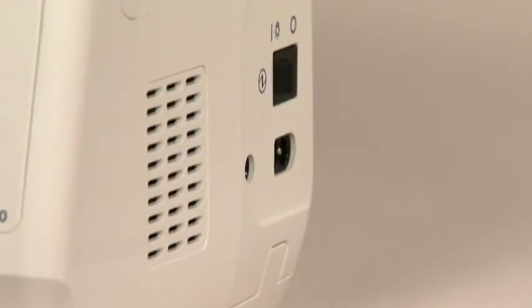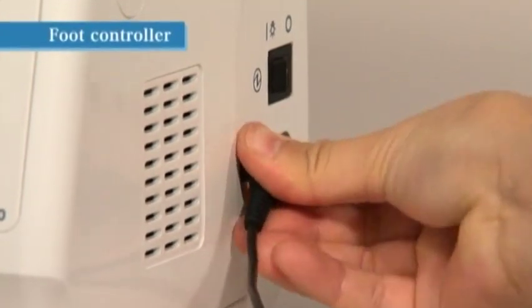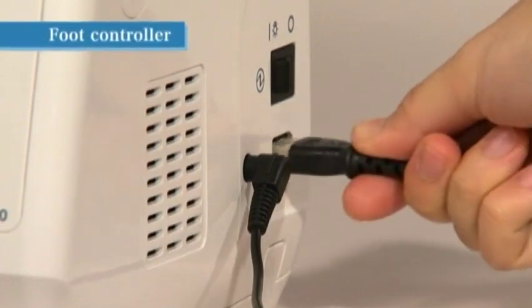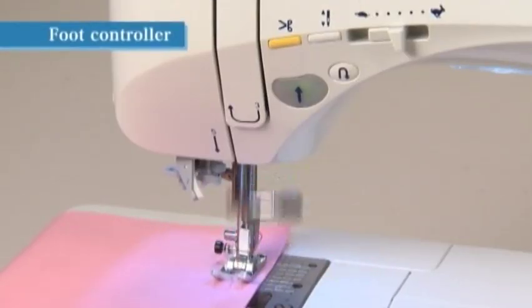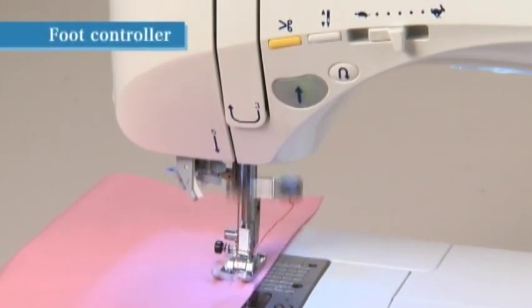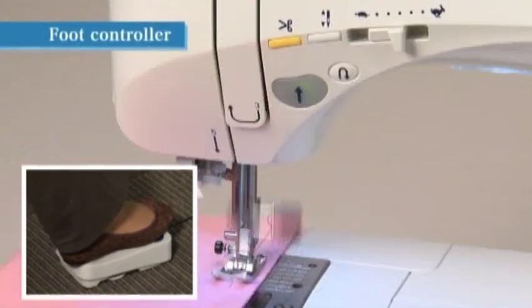To use the foot controller, insert the plug of the cord securely into the controller plug socket located in the right side of the sewing machine. The machine receptacle for the power cord is also located on the right side, next to the controller plug socket. Turn on the power switch by setting it to I. The machine begins operating when the foot controller is pressed and stops when the controller is released.